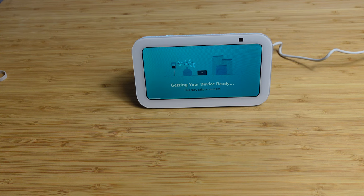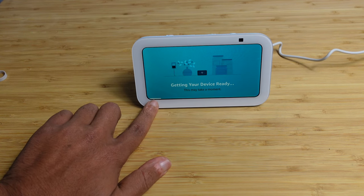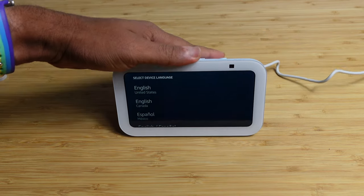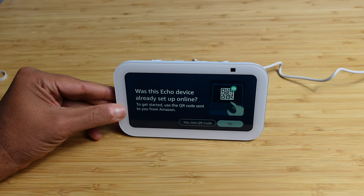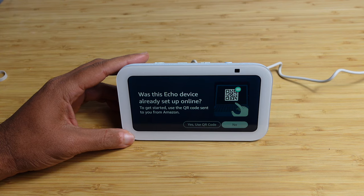You can see a loading bar at the very bottom, and it's processing all the information. Now it's asking us to select our language. We can see here, select device language. We'll go ahead and select English as our language. And it's speaking to us.